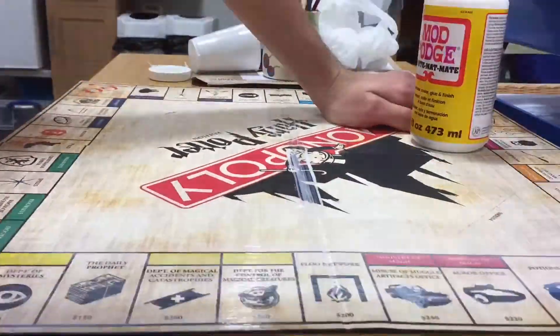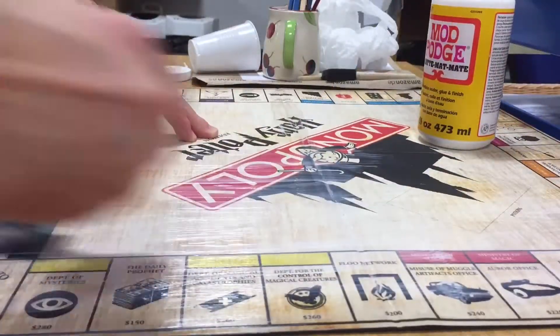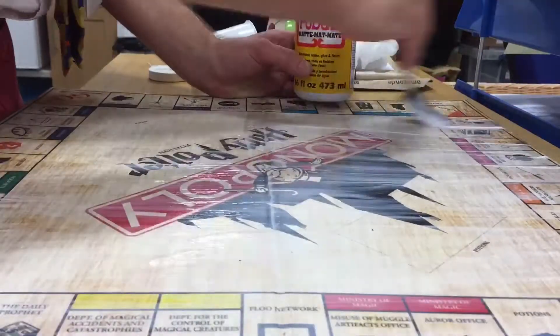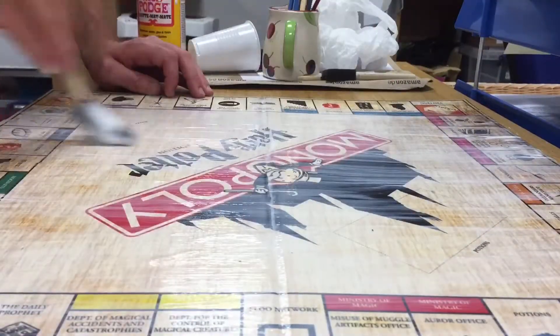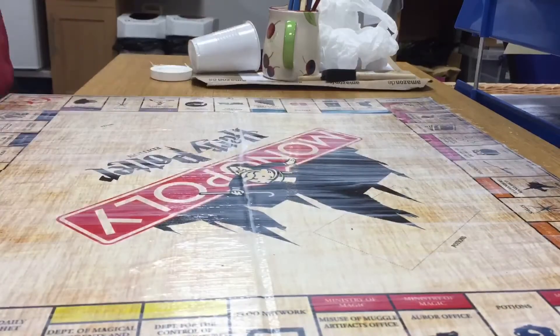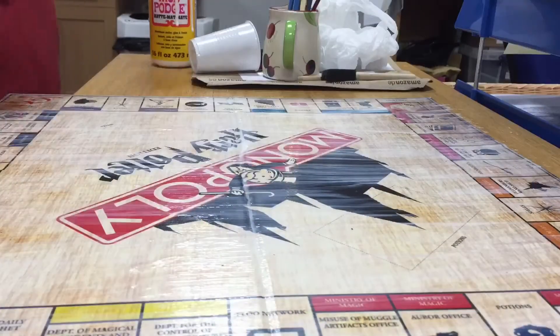Once it's dried, put a layer of craft glue over the top. This will protect it and seal it, and it will allow you to get a lot more use out of the game. General wear and tear with board games is always a big thing, so this will make it last a lot longer — something that you're really going to want.